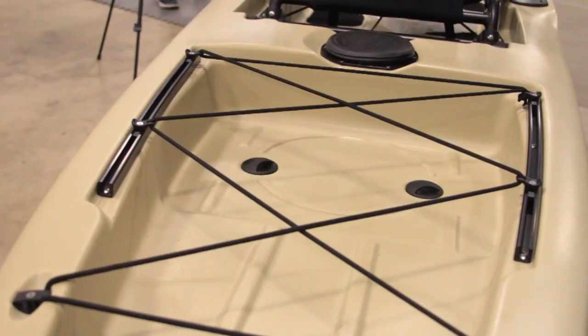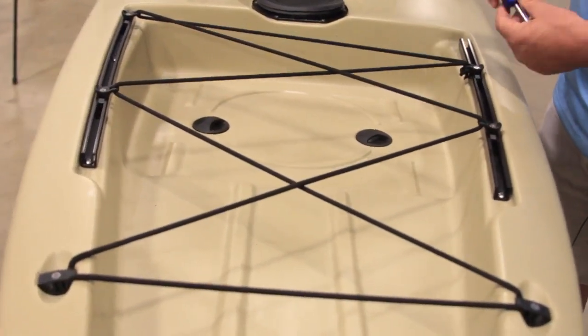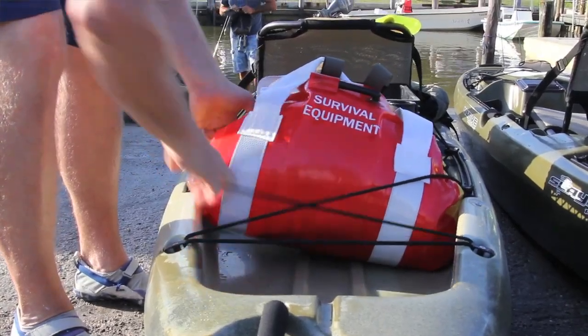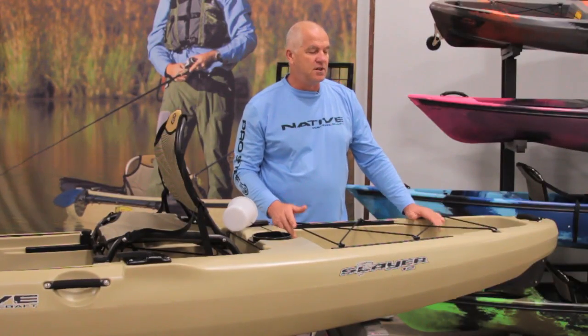As we move back, there's a nice open trunk with adjustable bungees that go forward and backwards. It will accept any kind of milk-crate type situation — bucket, bait, whatever you want in the open trunk. Really nice.